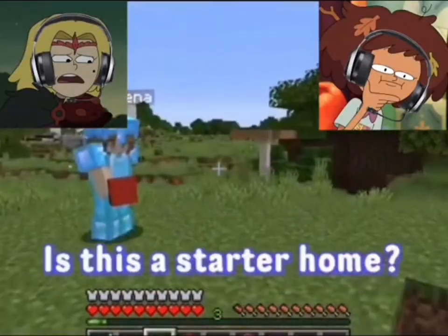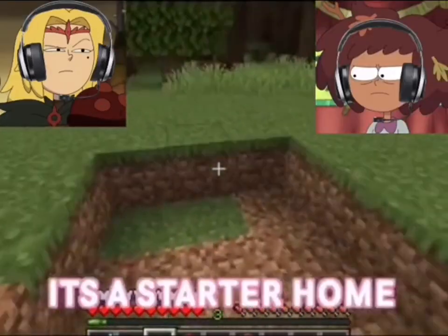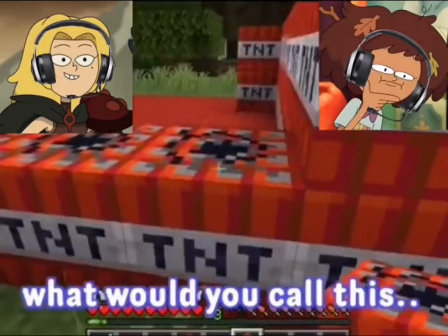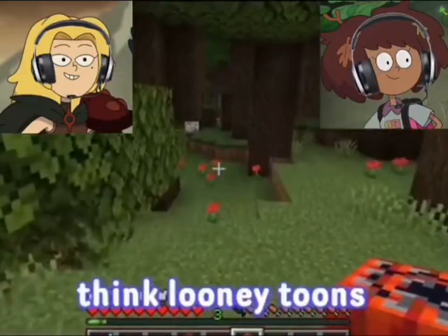Are you okay? Oh my god. Is this a starter home? Yes, it's a starter home. So first you're gonna want to fill the floors with red wool. What would you call this style? Vintage cartoon — think Looney Tunes.